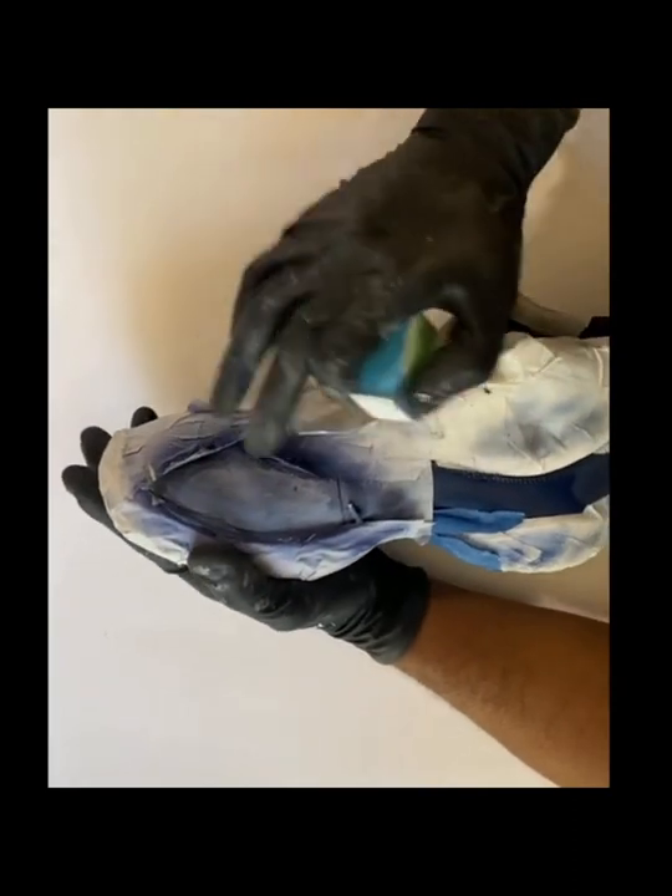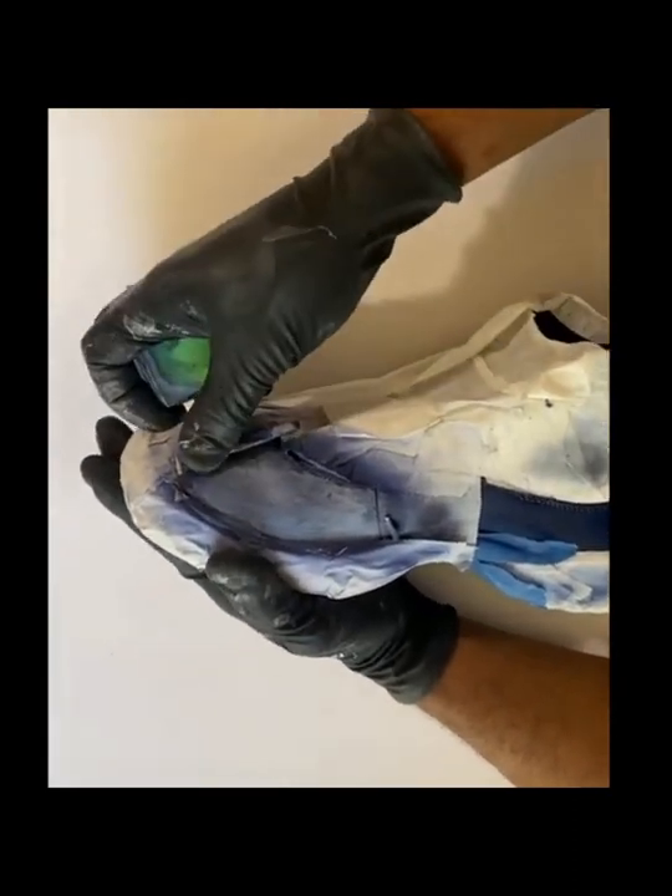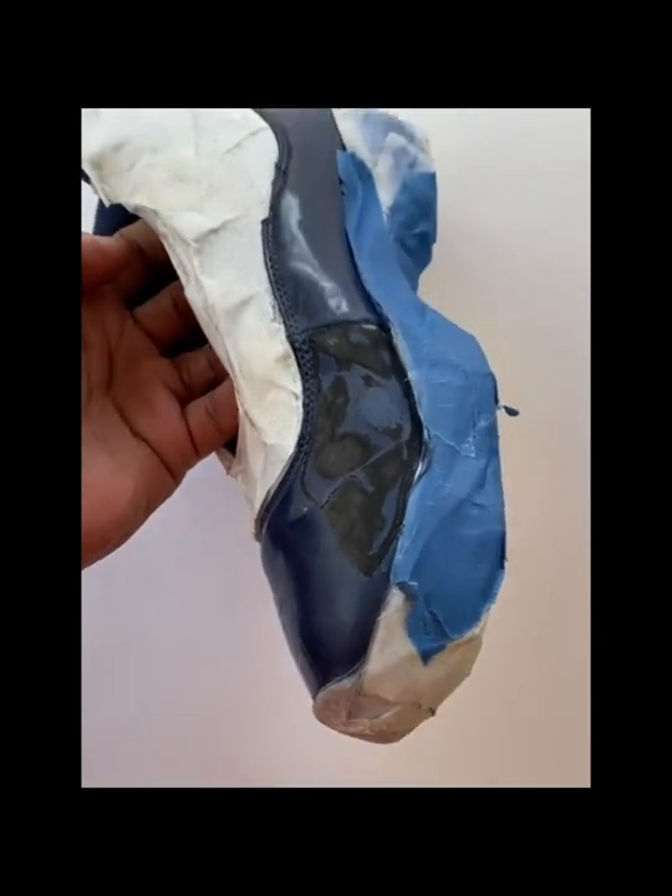I want the paint to be white, especially on this area.